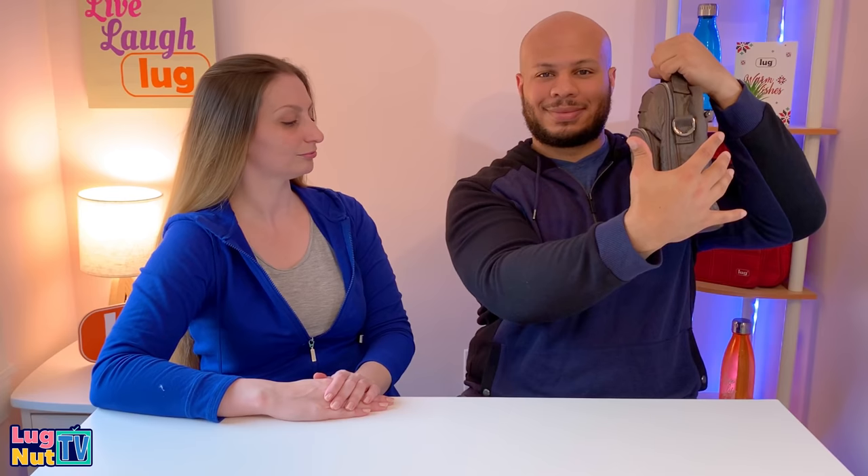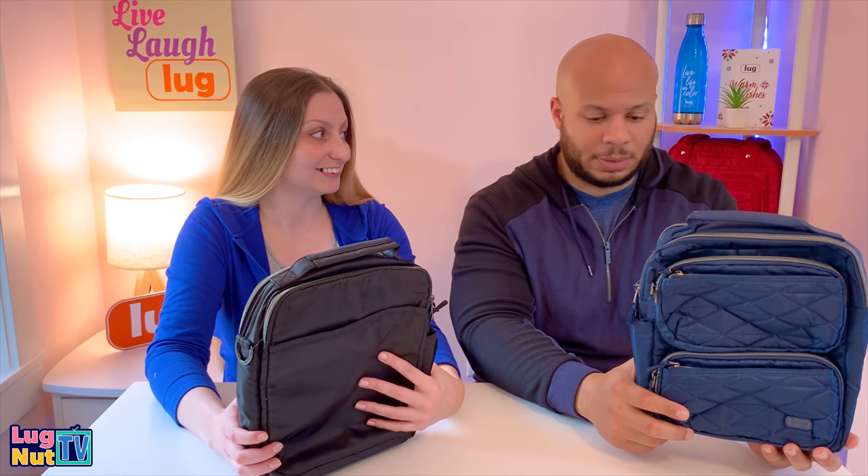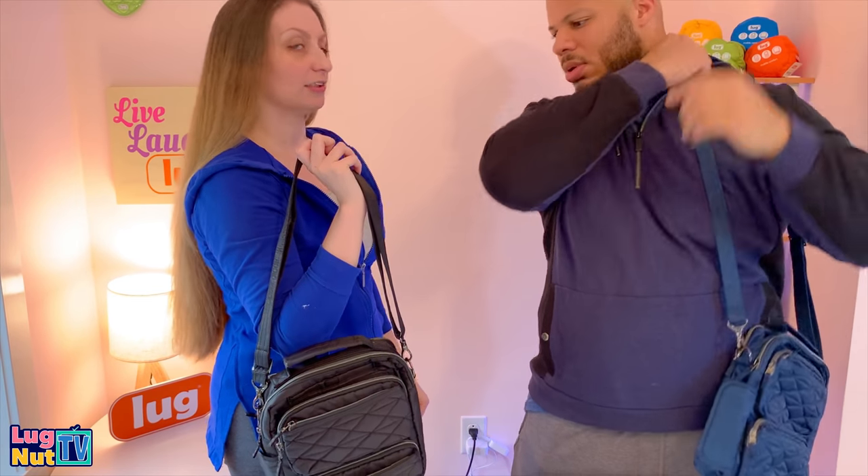Here are a few reasons you might choose this bag: if you like the Moped but don't love the flap, if you like the Ranger but need a spot for your water bottle, or if you like the Roundabout but would prefer to have another Roundabout on top of your Roundabout.